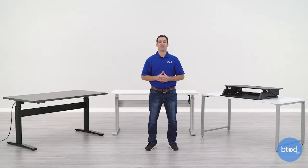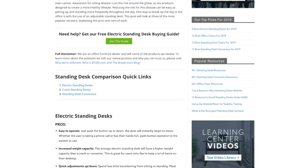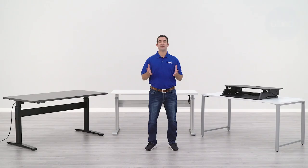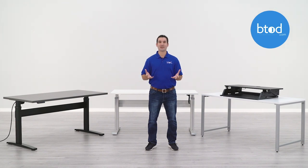That concludes our adjustable desk comparison. Hopefully this video helps you decide which of these three models is the best type of standing desk for your needs. If you'd like more information on anything covered in this video, click the link in the description and it will take you to our blog with a full write-up on everything we've gone over. If you liked what you've seen, please click that thumbs up button and make sure to subscribe so you don't miss out on any of our future standing desk content. Thanks a lot for watching.